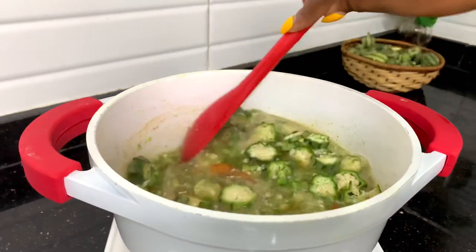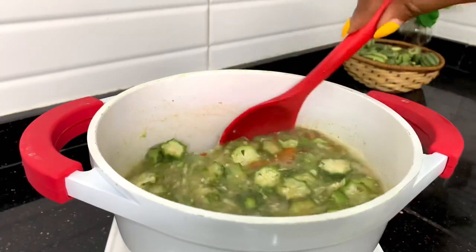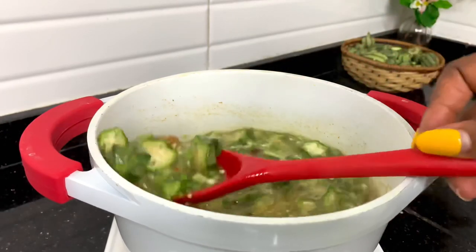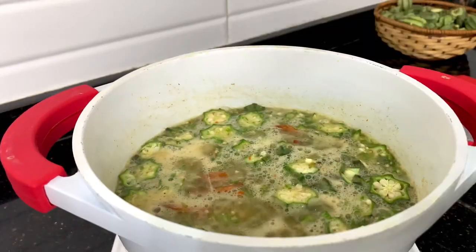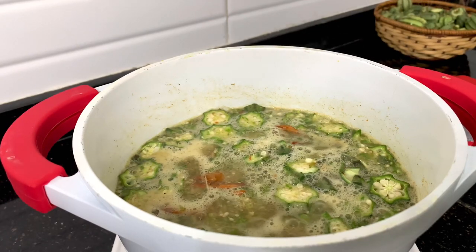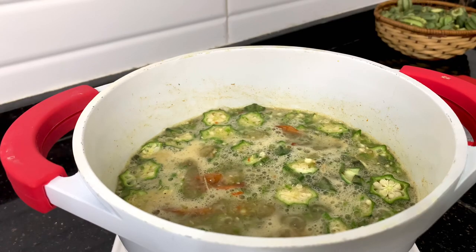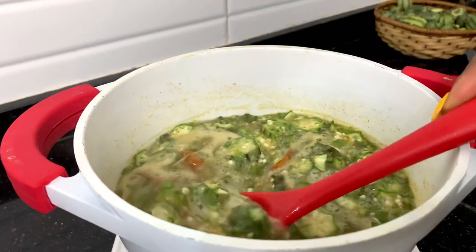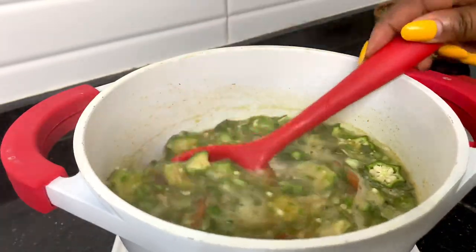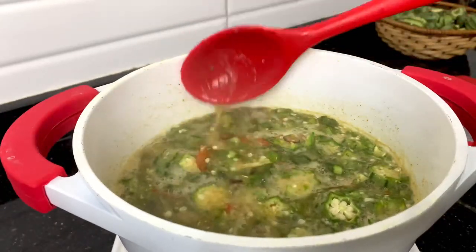The okra has been cooking for the past three minutes and it's looking really good already. If you cook it for more than 10 minutes it will change color and you might not like what you see, so make sure you time your okra and don't cook it for more than 10 minutes altogether. The aroma from this okra had already filled the kitchen and I couldn't wait to serve the food.